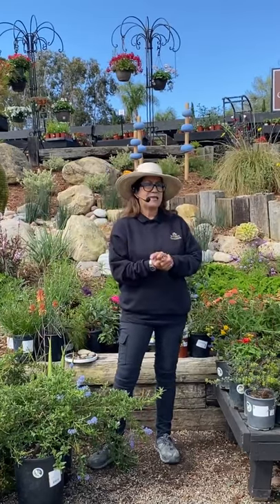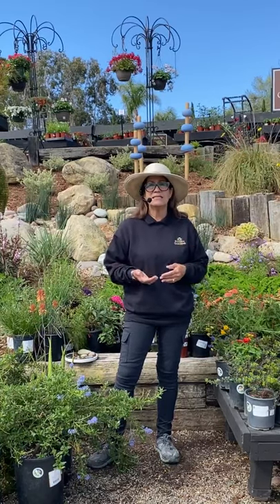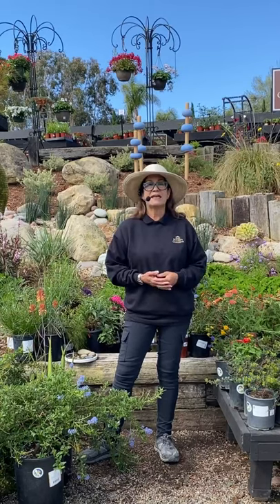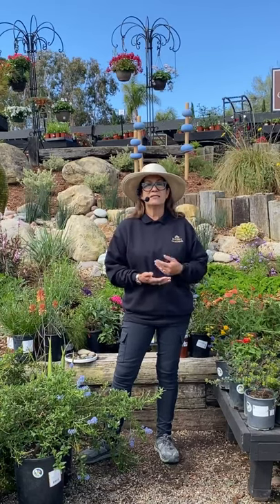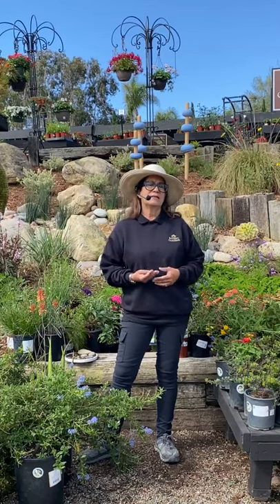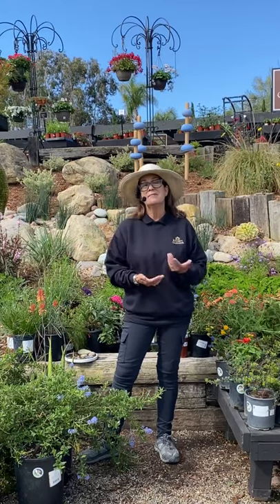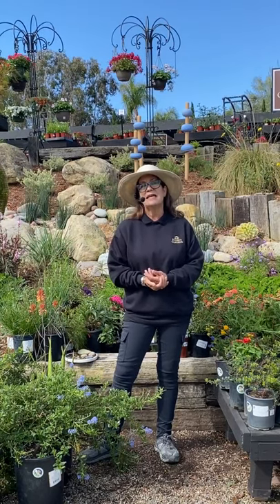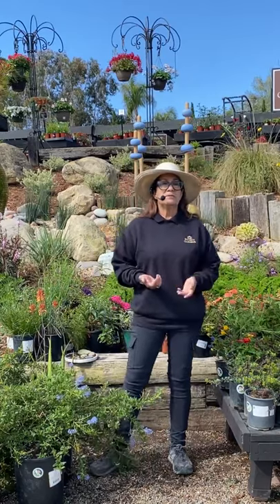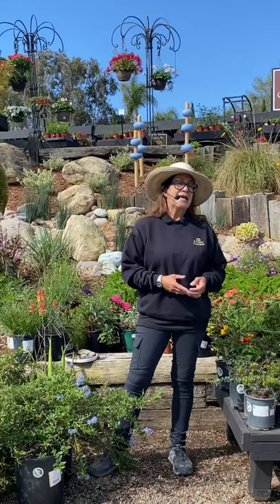We've talked about creating a habitat and planting the right plants, which would be natives. You can put other plants in there, but the best food for our native bees, native birds, butterflies and everything are native plants — that's where they get the best nutrition. We have some beautiful sunflowers here called Sun Believable, but they don't really have any pollen to attract any animals. So if you have an aversion to bees you could plant those, but they would not be a good plant in a pollinator garden.